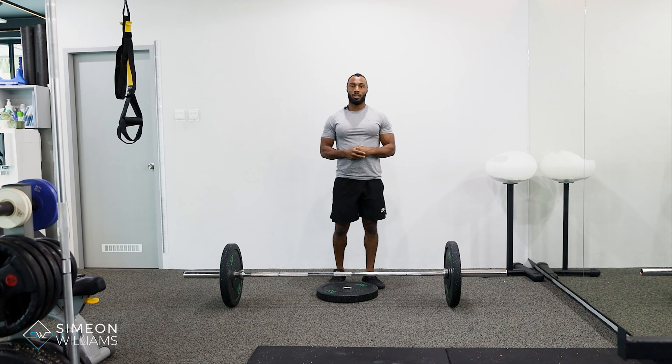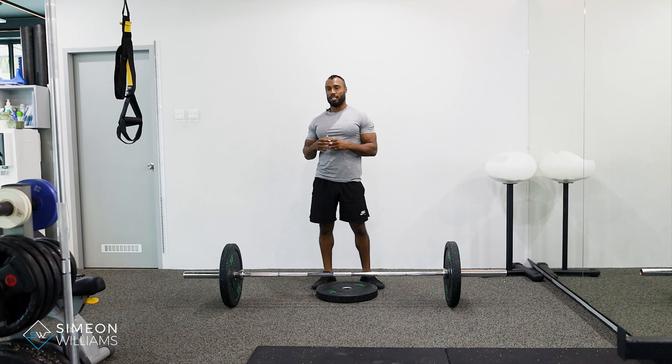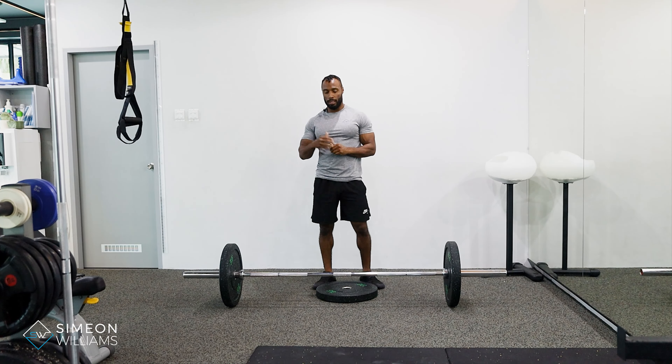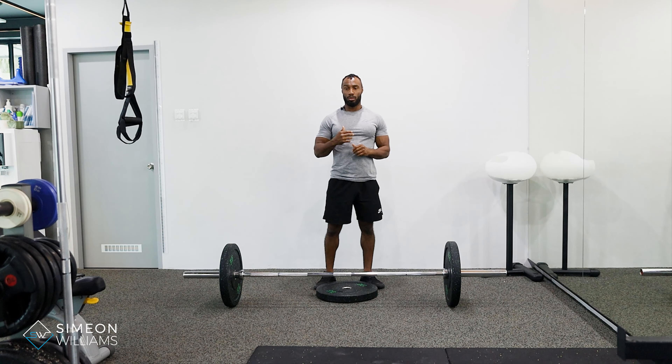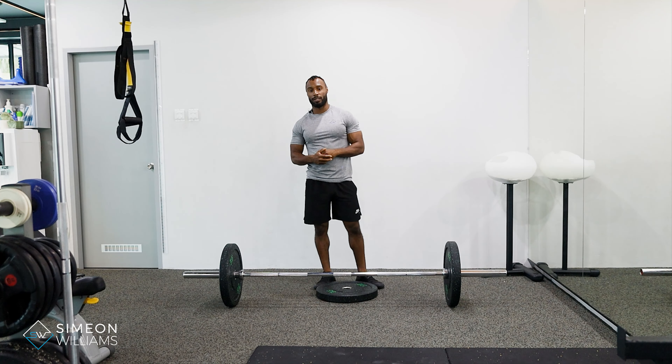In this video I'm going to be showing you how to do the deficit deadlift. This is a variation to a deadlift that you can do to improve the bottom position and even also the lockout position.